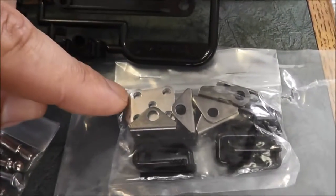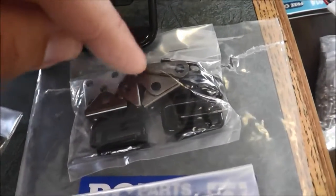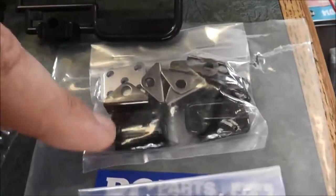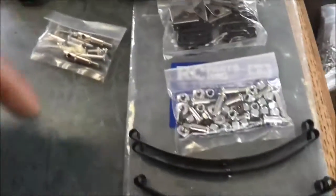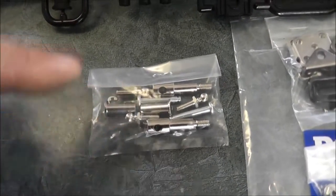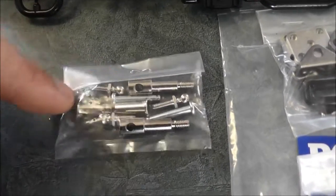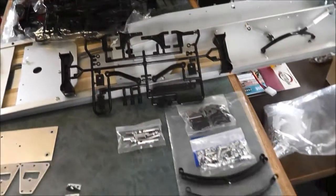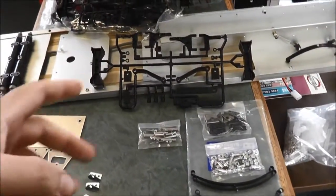Another bag with two of those blocks for the front and two for the back, more suspension front shock holders, the C-clamps to go around here to hold it to the axle. Another bag with the front spindles, this rear part that goes inside here holding the axle stuff together, and some ball joints and C-clips.